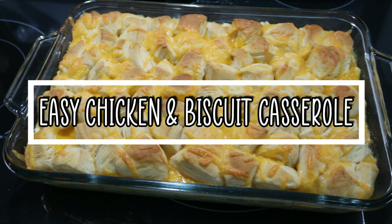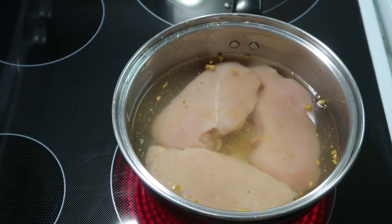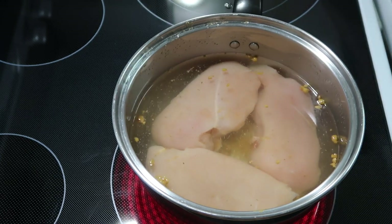Hey y'all, welcome to tonight's What's For Dinner. I'm going to be making a chicken and biscuit casserole, or at least that's what I'm calling it.